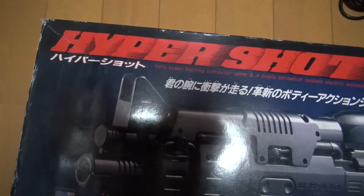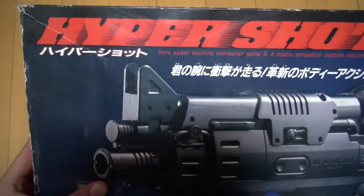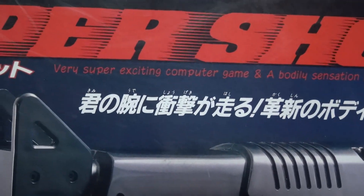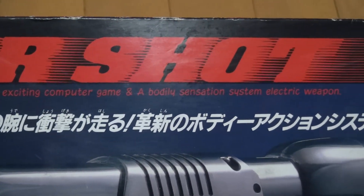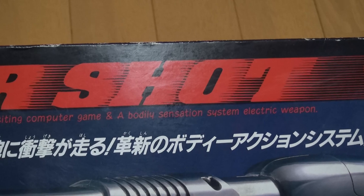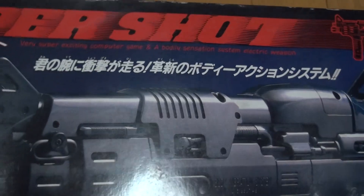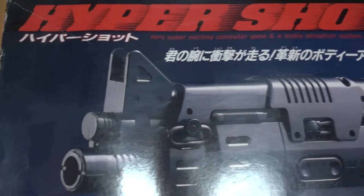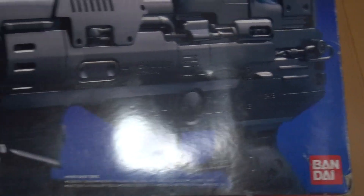So let's take a look at the box. Hyper Shot. It even has English on here — zoom in — 'Very super exciting computer game and a bodily sensation system.' Electric weapon. So this is a sexy gun with that nice kind of English. You can see the gun — it's kind of a machine gun, looks like something out of Predator.